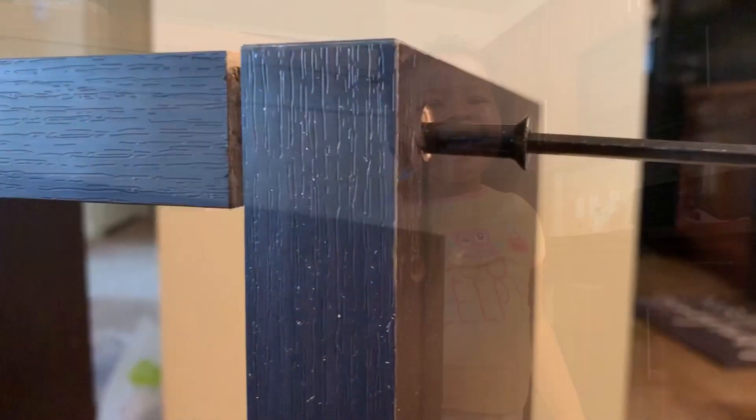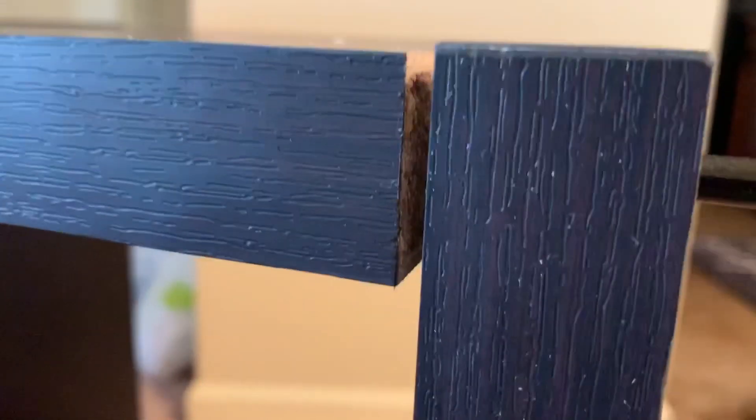So now what's left is putting in the screws for the top and the bottom. Take the Allen wrench that is provided for you and just screw it in until it is tight. This is very easy to put together.